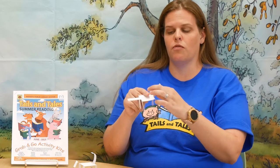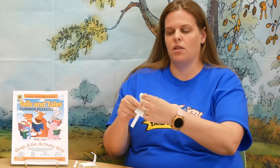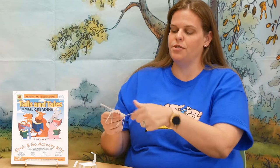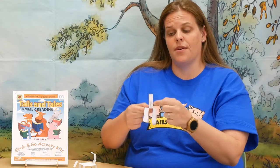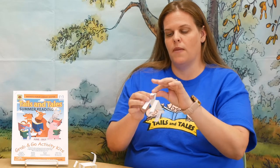Now the piece that says tail — fold that up the opposite way on the black line, then give it a little curl. It's going to help it walk better. You can use a pencil to get a little curl or use your finger. Then fold the head up right on the black line, and you can see there's another line there — fold that one as well.